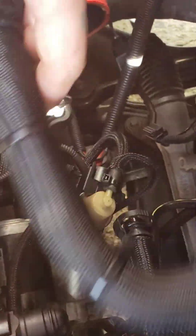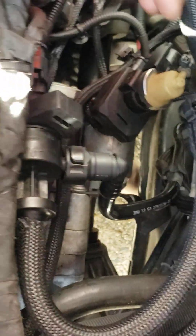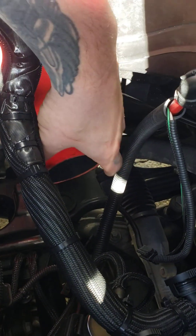And that should get everything good. This is the larger PCV hose — there's a control valve. You got to take two of those off. You got your big charge pipe over here.